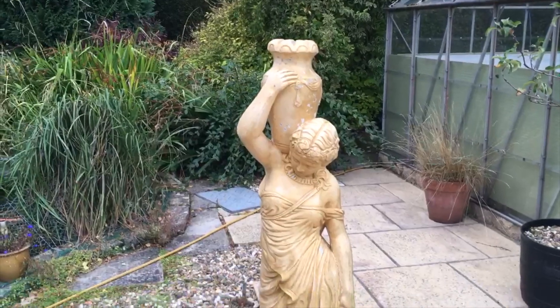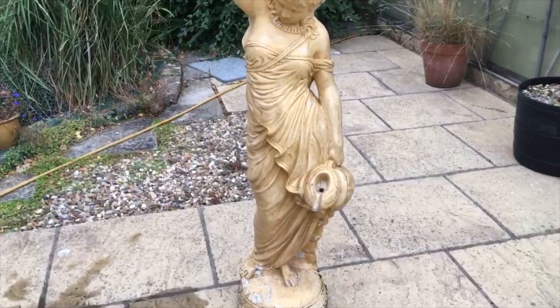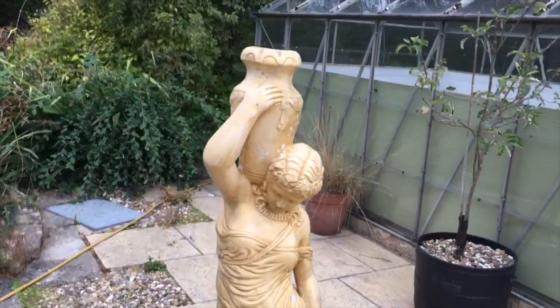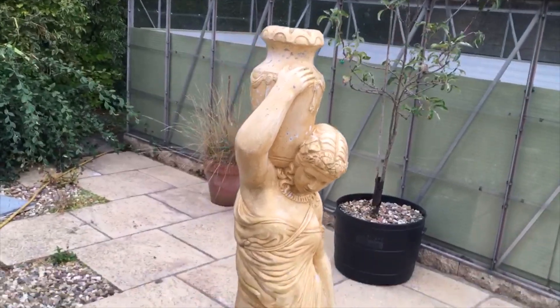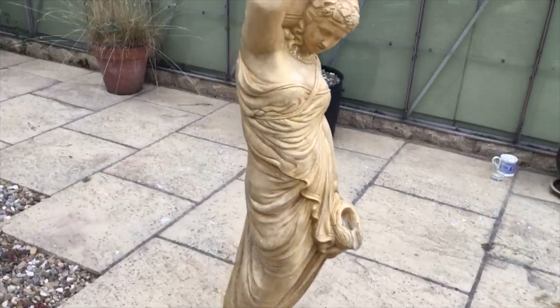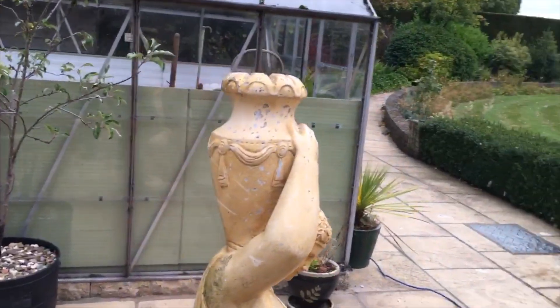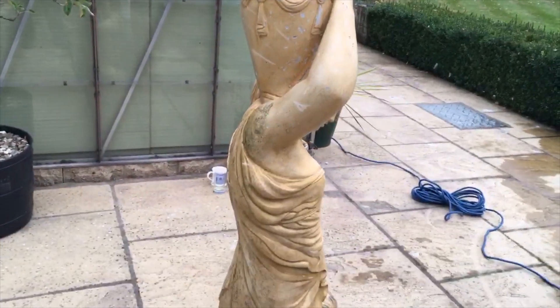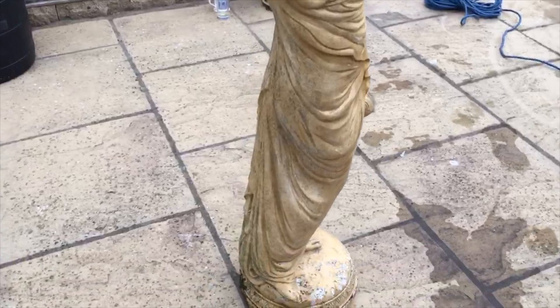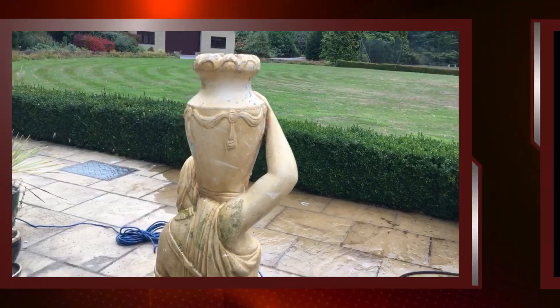Today we're looking at this statue and we're going to be paint stripping it. We're going to be using a DOFF system — it's low pressure, low volume, so it won't damage the surface. It will strip the paint, so we're going to apply a paint stripper to start off with and use the DOFF system to get all the paint off.